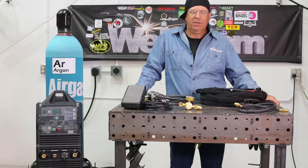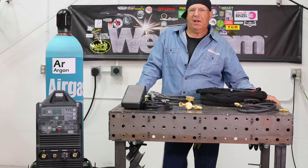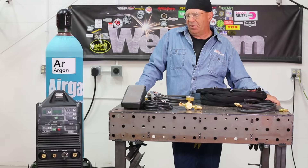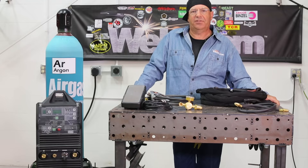Good day. Welcome to Weld.com. We've had numerous requests on how to put together a TIG machine, how to set up a machine. Today we're going to be putting together an Everlast 210 EXT.